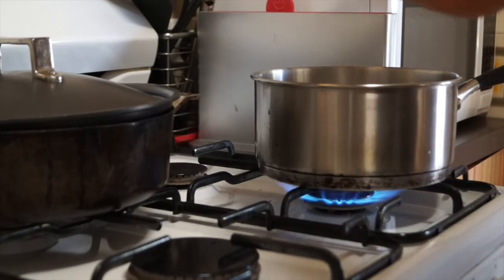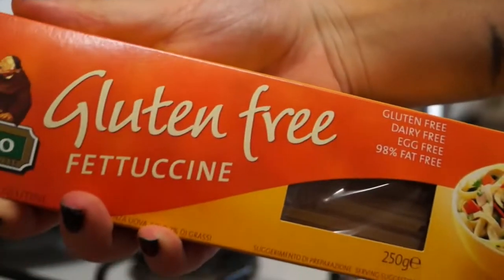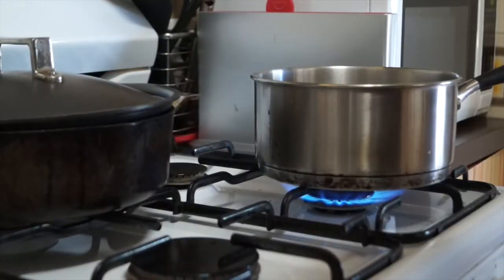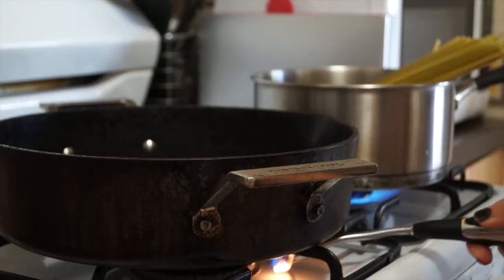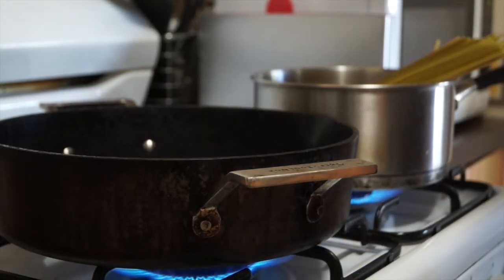I'm just lightly salting it with some Himalayan salt, then I'm adding in my pasta. This is gluten-free, dairy-free, egg-free vegan pasta. Just putting that in there, then you want to start getting the other ingredients ready.